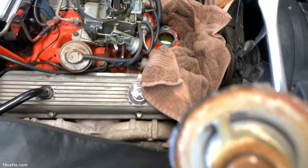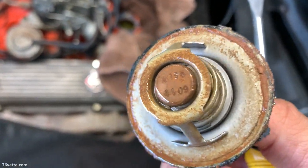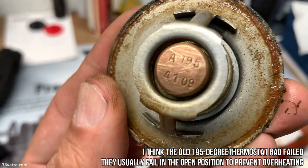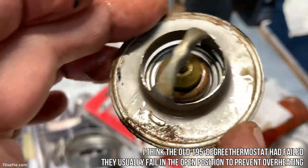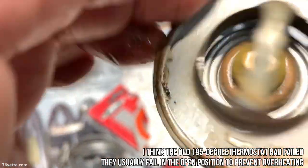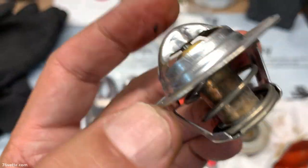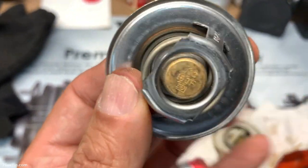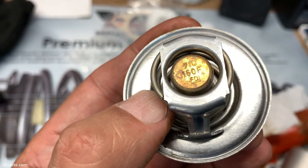Let's see if we can make out the numbers on this thermostat. This one actually had a 195-degree thermostat — I don't know if this is the original or not, but we're going to replace it anyway. In this case we're going to use a 160.